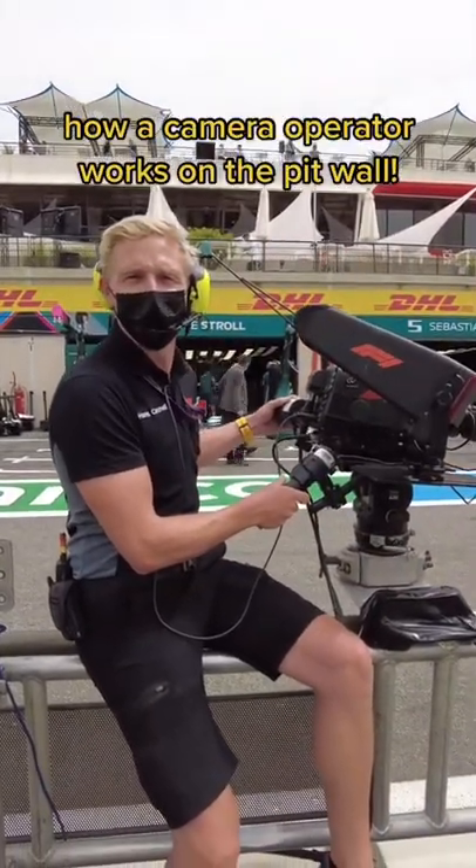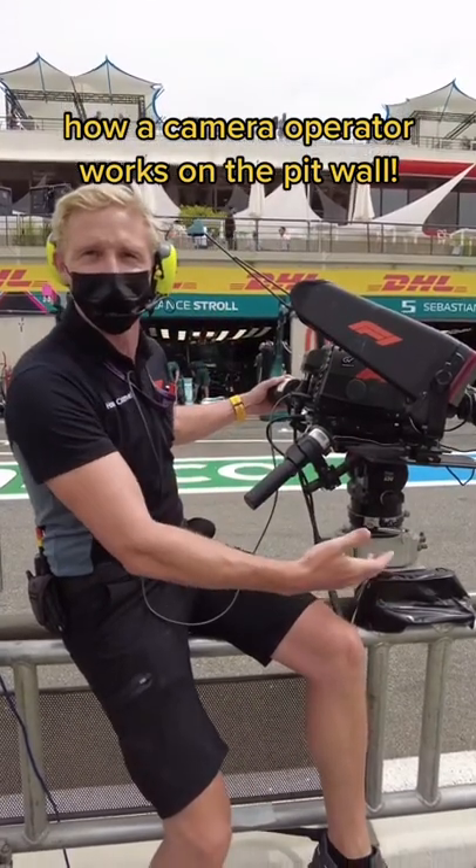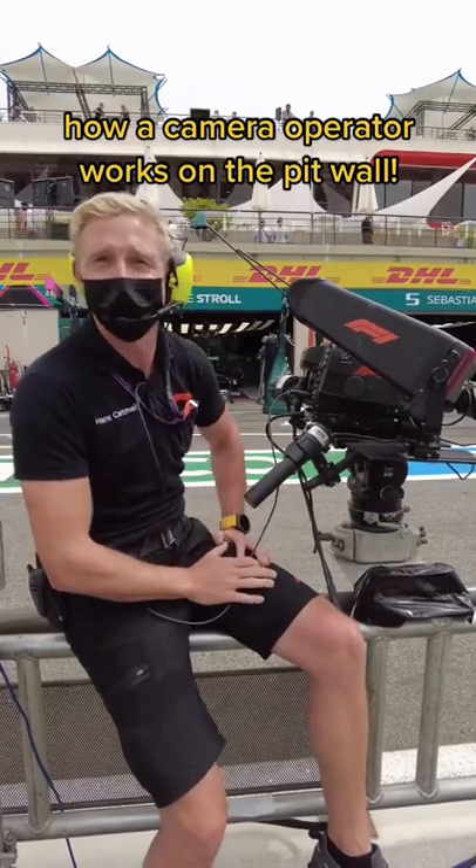Hi, I'm Hans, one of the pit wall cameramen here for Formula One. What I'm going to do today is just talk you through what we get up to while we're on the pit wall and a few things about the camera.